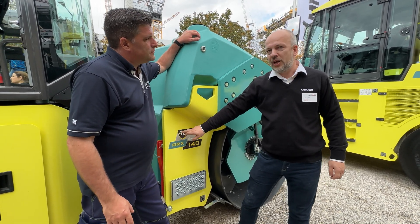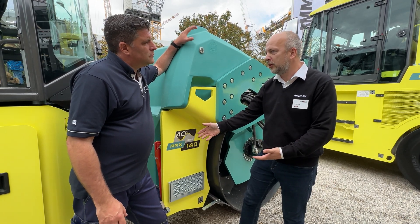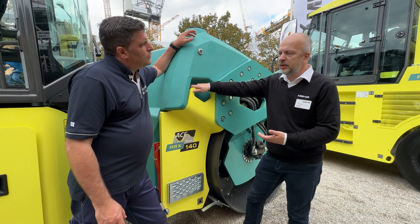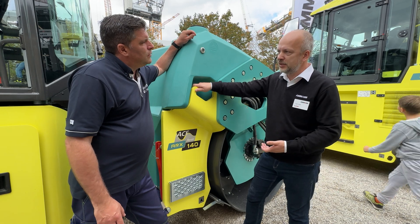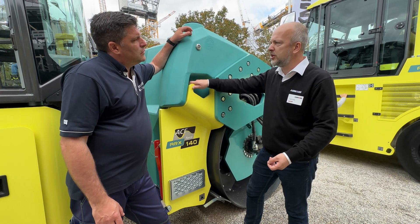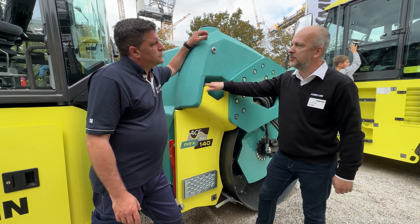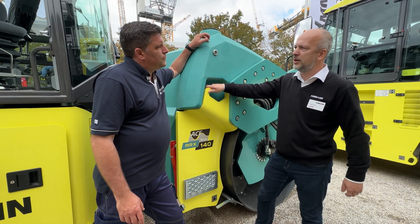The ACE Force stands for Amman Compaction Expert, and the Force is all about the compaction forces. We are able to measure and determine the absolute value of ground stiffness with our machine, and with this it helps the driver and the machine to save fuel on unnecessary passes, because the driver sees on the machine display when the job's done and then he can move on to another job.